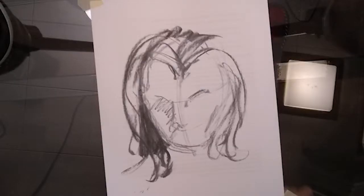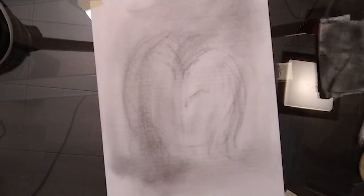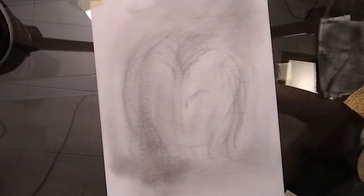Here I have my sketch that I did with my vine charcoal. You can see how the chamois takes down most of my marks and tones down my page a lot, but you can still see some of my lines. I've got the basic idea still there.